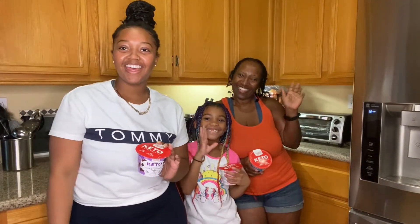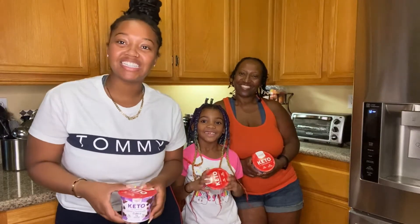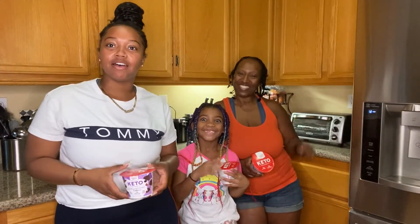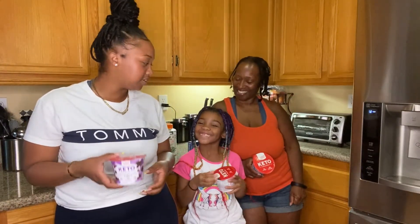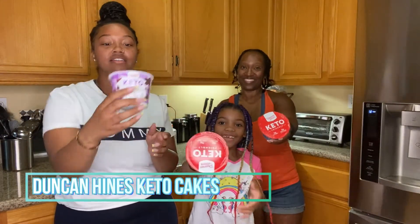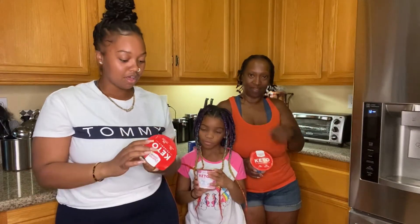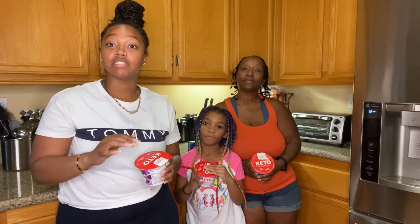Hey everybody! Welcome back to my channel. So today I have some assistants here. We're going to be showing you guys each one of these keto-friendly cakes that Duncan Hines made. I thought these were cool, so I figured people would be buying this. I'm going to let y'all know what's up.